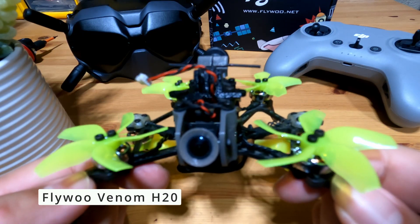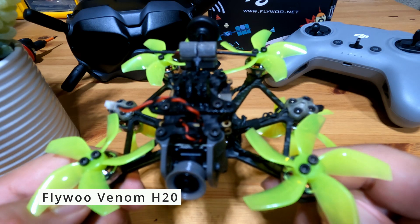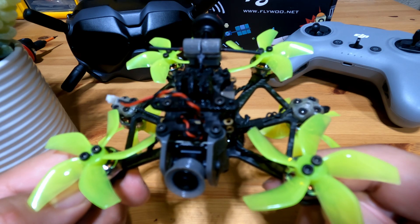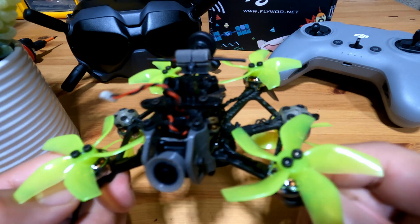This is the Flywoo Venom H20. I will be showing you some general spec reviews, flight footage, and the things I like and dislike about this drone. I hope this can help you make a better decision to determine if this is the right drone for you. Let's check it out.